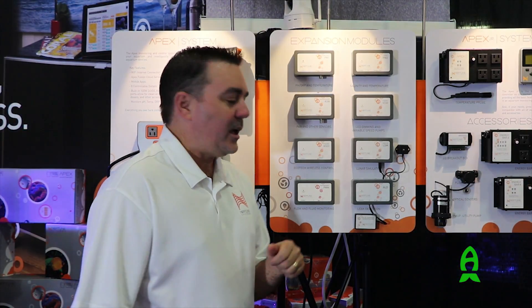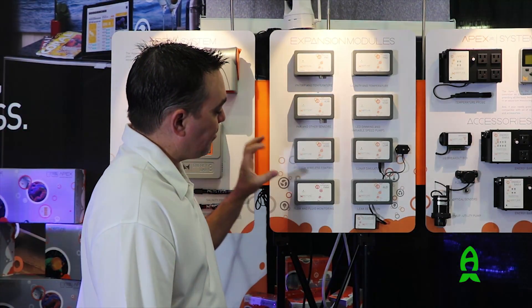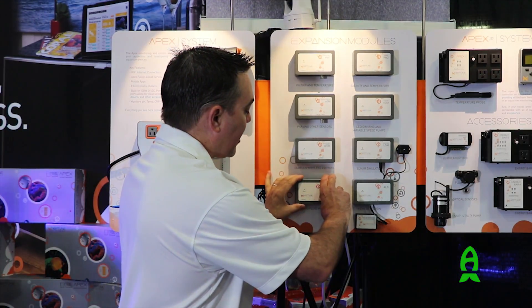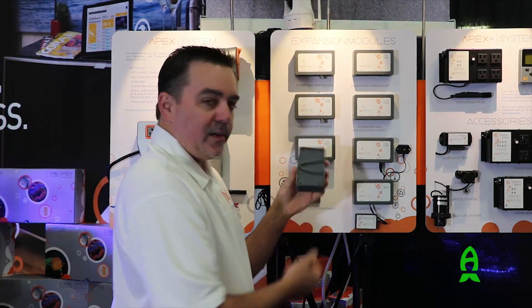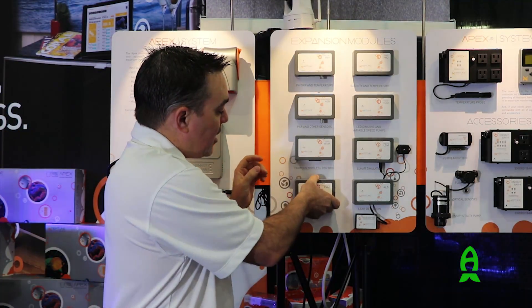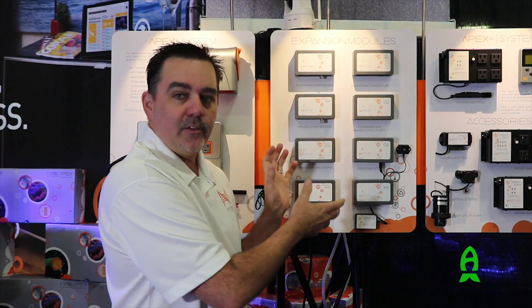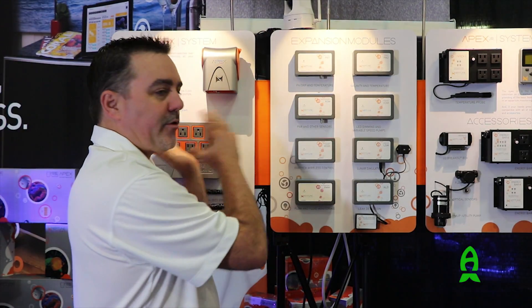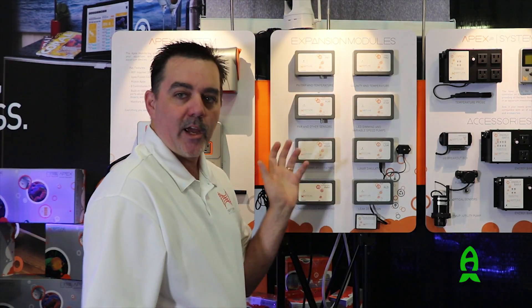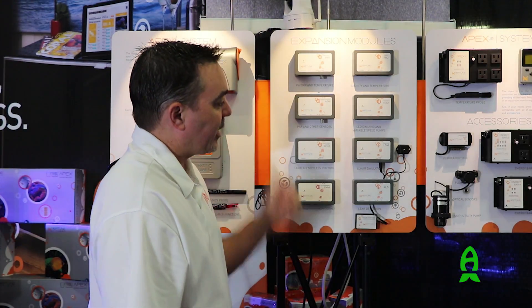We also recently changed all the mounting boxes and module boxes to a new easy-remove mounting system, so you don't have to put screws in on the outside. We also changed all the colors to gray, falling in line with the new silver-gray color scheme across all of the products — everything is becoming gray and orange.